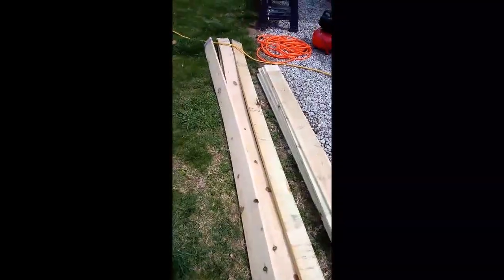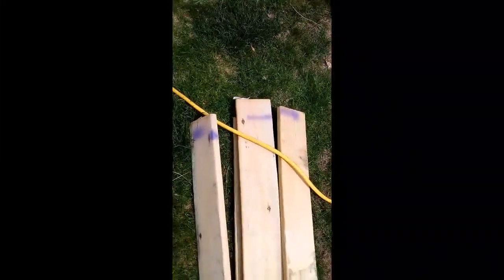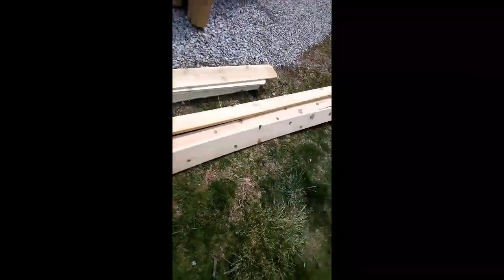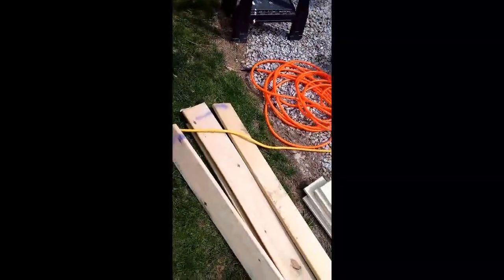I picked up these things that you got to watch for — see the purple? That means these are 70% off. So I picked these four boards and three or four others, all for less than $30. And they're going to come in handy; I'll show you where those are going to go here in a little bit.